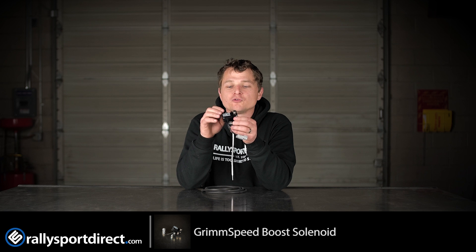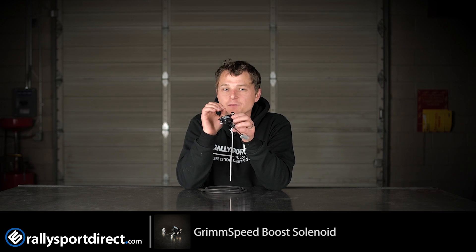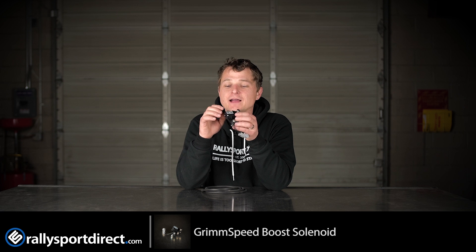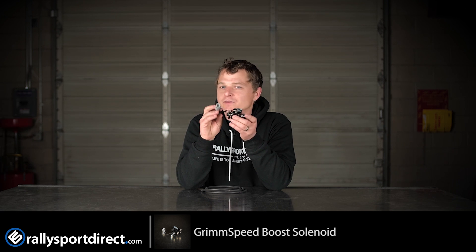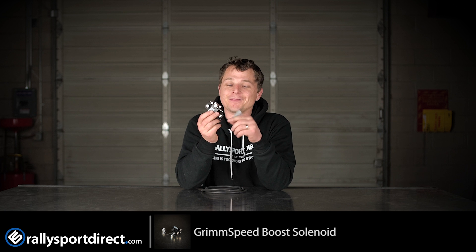This is a three-port Boost Control Solenoid and it utilizes a MAC valve, which means it's going to be incredibly precise, incredibly quick-reacting, and also pretty much bomb-proof. These are rated upwards of 120 PSI, and if you are running over 120 PSI, good for you — but this will work for about 100% of people out there.